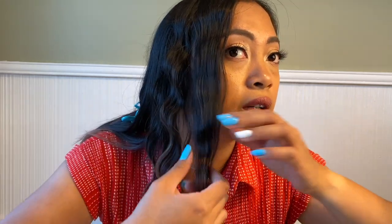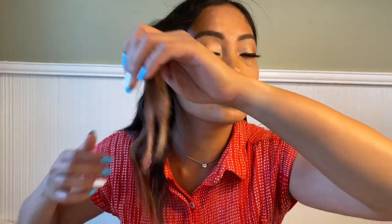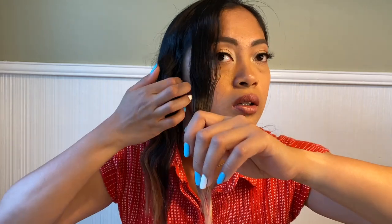I wish I had put more time on this one section because it's not as wavy as the rest, but I really like it — I think it's working for me. I'm gonna go ahead and finish my entire hair so I can show you guys.